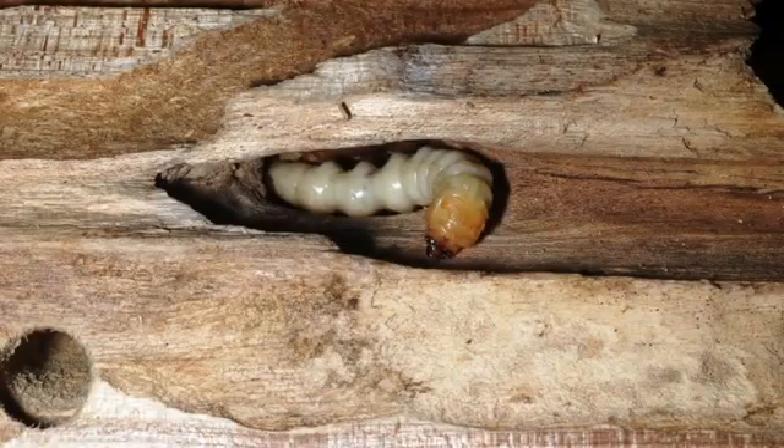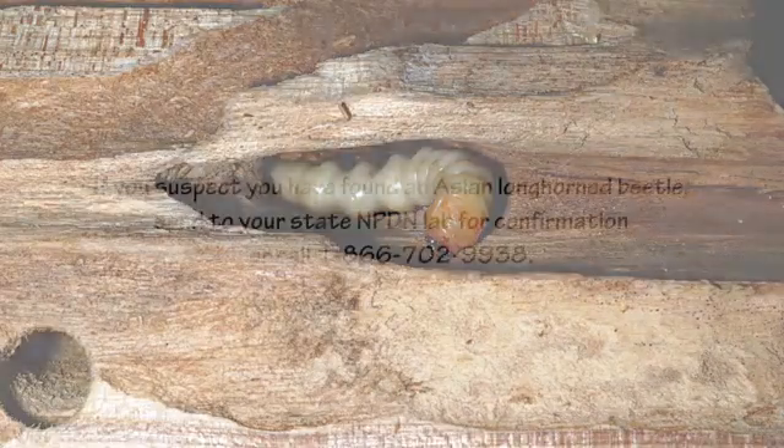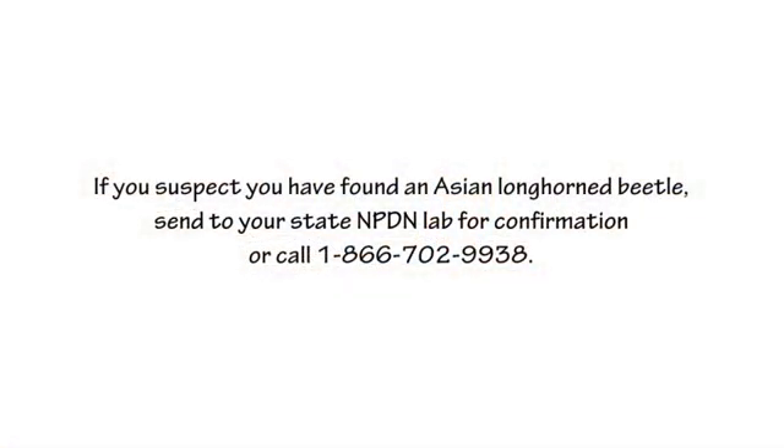The larvae of all these species are very similar — they are cylindrical, fairly long, with a darkish head, and can be found inside trees. If you suspect that you've found an Asian Longhorn Beetle, send it to your nearest insect diagnostician for a positive ID or confirmation identification.